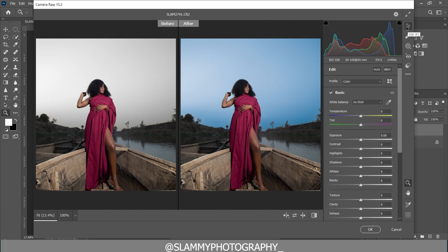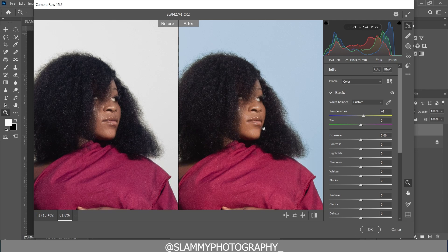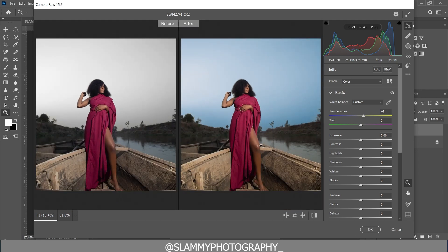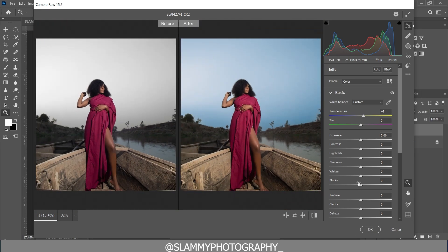Now come back to the Edit section. Increase the temperature — you can see the skin tone is now looking more beautiful, bringing back the orange in the skin tone. Next, increase exposure a little bit, add contrast, and add blacks by moving the slider to the left.